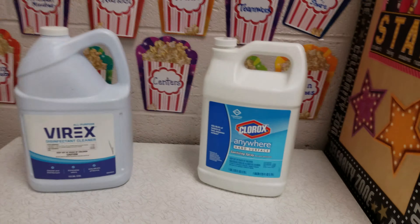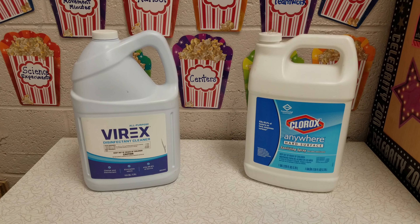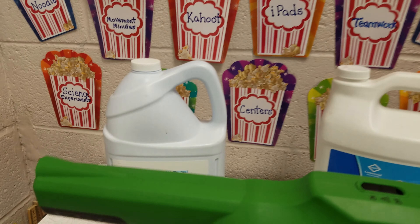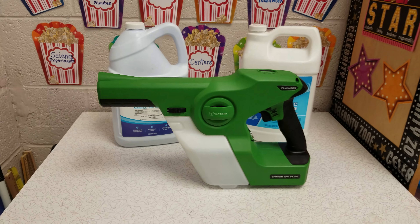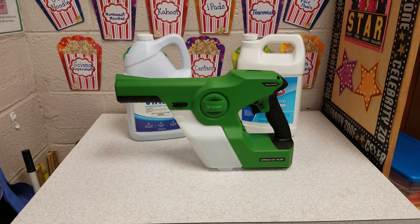We use two chemicals here. The first one's a hospital-grade chemical called Virix. The second one's an over-the-counter chemical called Clorox Anywhere. Both of these are safe for the areas in which we spray them. If you have any questions regarding our electrostatic sprayer or other cleaning questions, please don't hesitate to reach out to us at the parish office. Thanks.